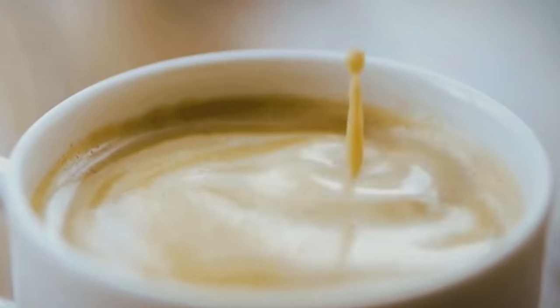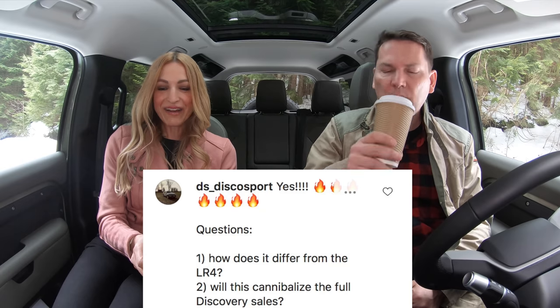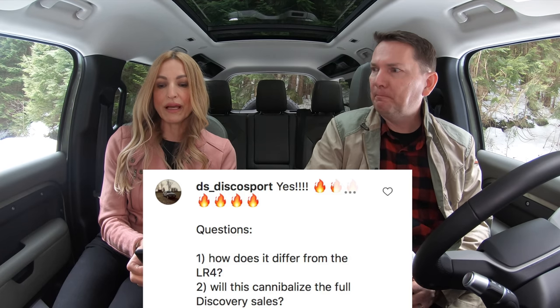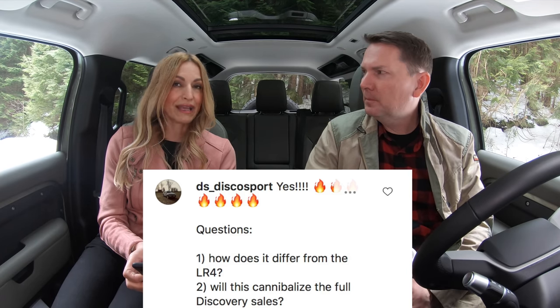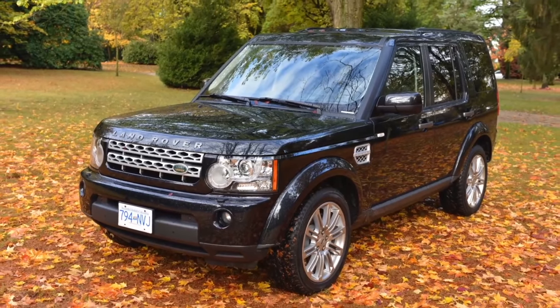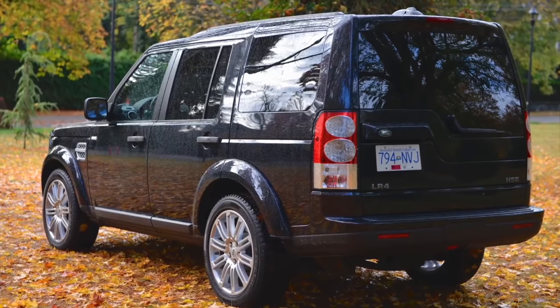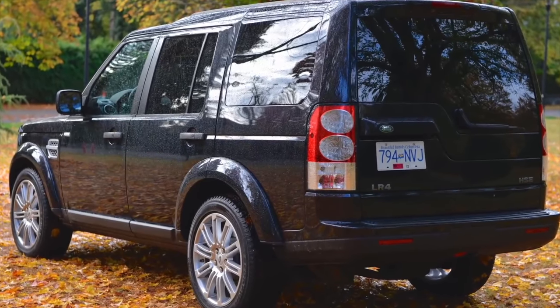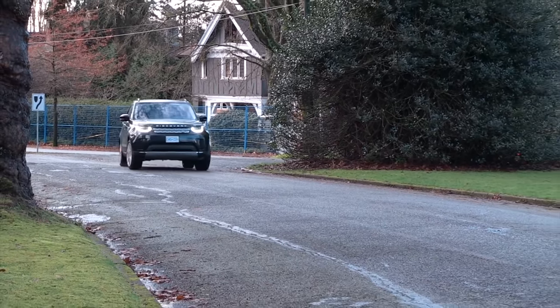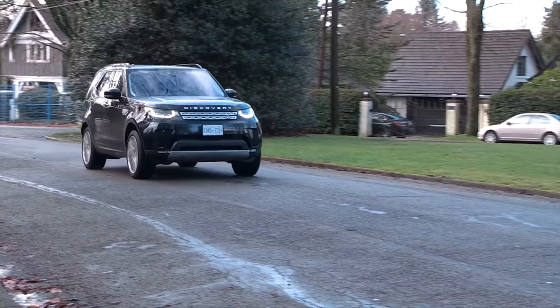Time now for questions, coffee, and cars — your questions from Instagram. How does it differ from the LR4 and will this cannibalize full-size Discovery sales? The LR4 is basically the old Discovery — it was a body-on-frame, much heavier, terrible on gas, boxy. Then they went to the new one. I think this will affect Discovery sales to some extent.